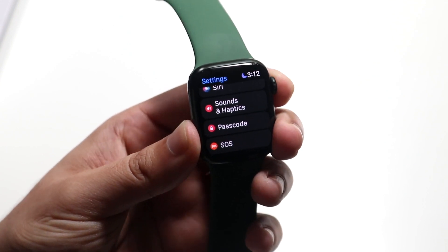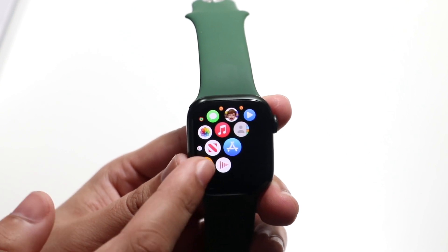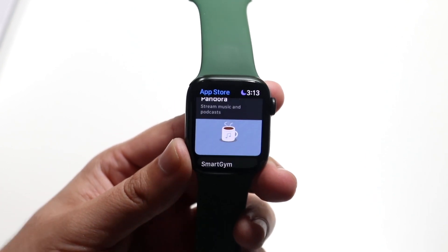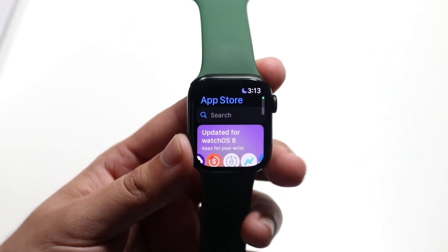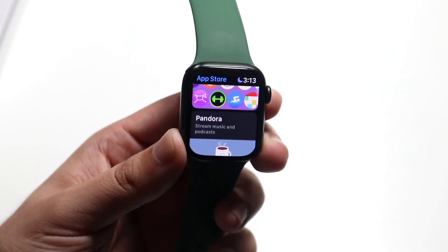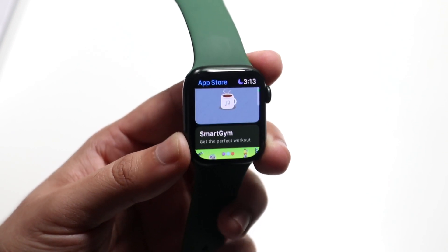Now what you want to do is hit on your home button and then scroll over until we see the App Store toggle on our Apple Watch. You can also do this from your iPhone, but I always prefer doing it from your Apple Watch, especially on something like a Series 7 that has a new keyboard. Here you can pretty much, just like on the App Store on your iPhone, download and install any application that you want.